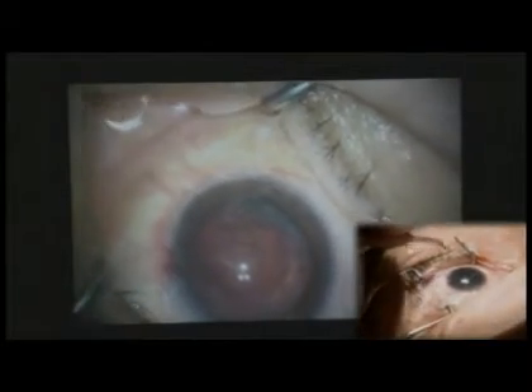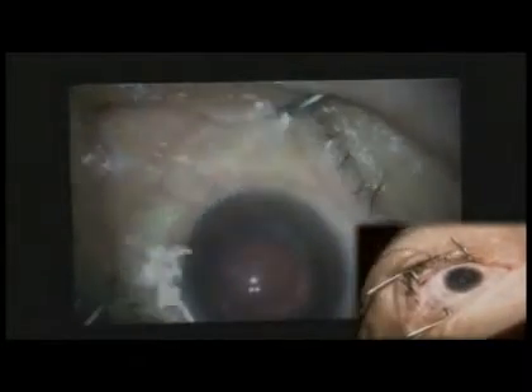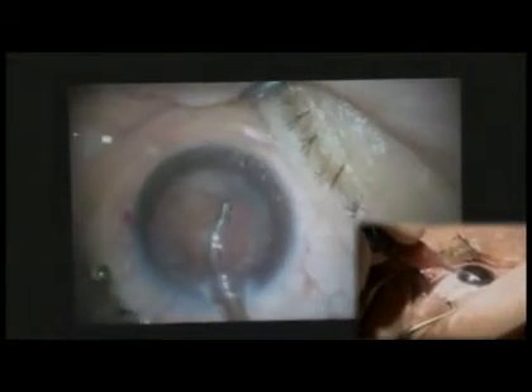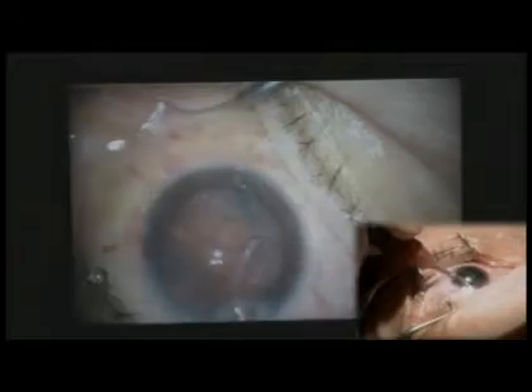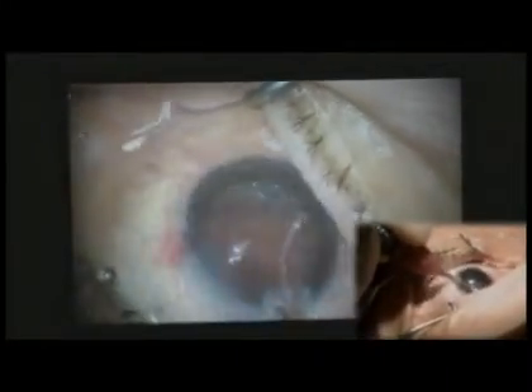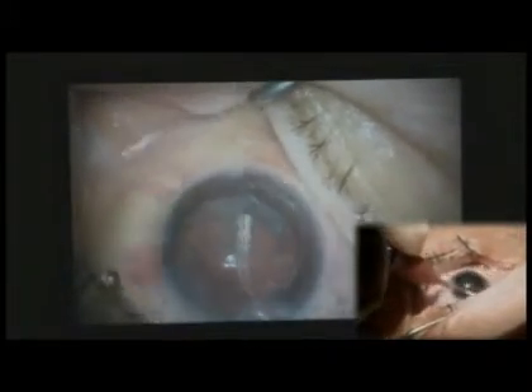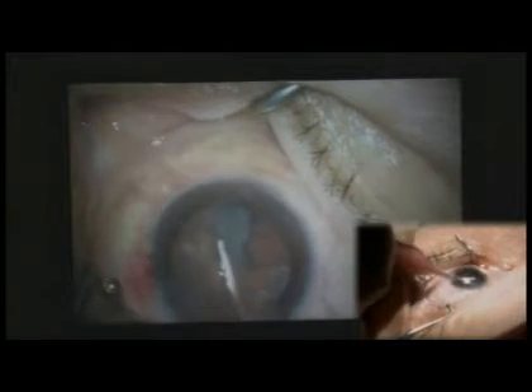She has a flat cornea, so there are two multifocals that I use. She has a little bit of cylinder, so I will choose either the Alcon or the AMO lens depending upon the prescription I want to make her postoperatively. The lenses only come at half-diopter differences.